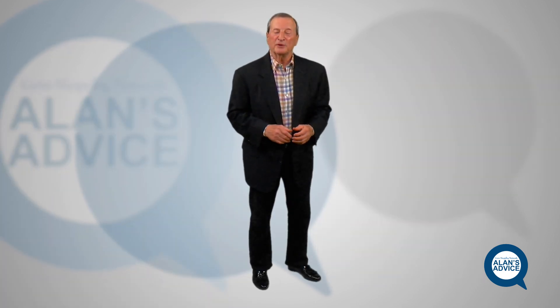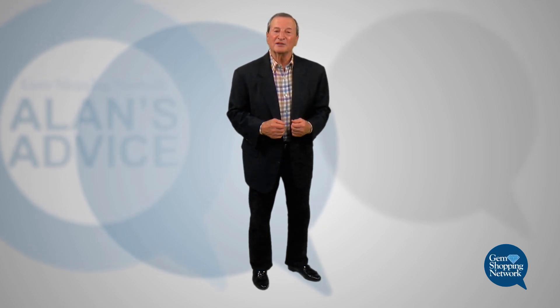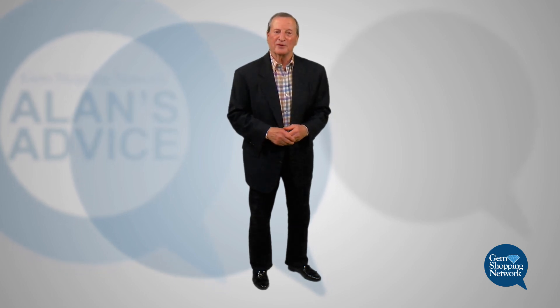Bonnie, I hope that helps you out. I wish you all the health and happiness in your married life. And folks, any other questions, please let us know. Let me know and I'll do my best to answer them and help you in the future. Thank you.